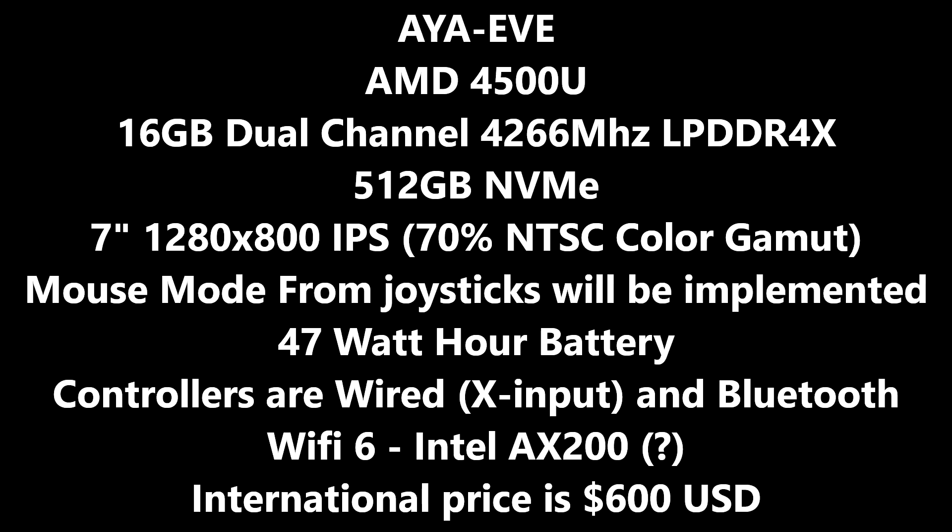The Wi-Fi is potentially going to be an Intel AX200, which would put it at Wi-Fi 6, though that still seems to be in the air. The international price they're saying is going to be around 600 USD. Obviously the domestic price is going to be cheaper, but that is what the international price should be around — it could be lower or higher, but around $600 is where we are right now.